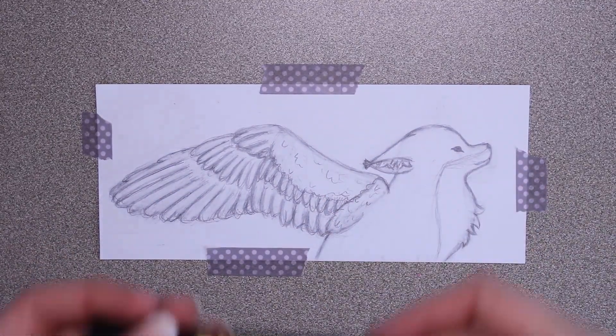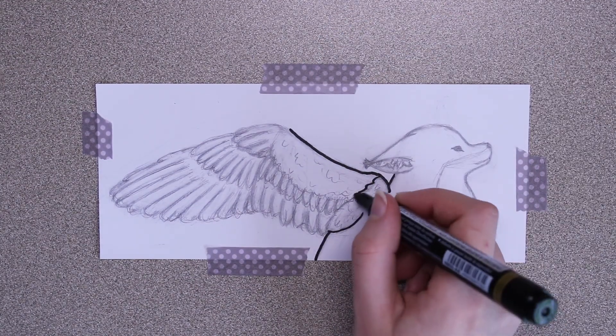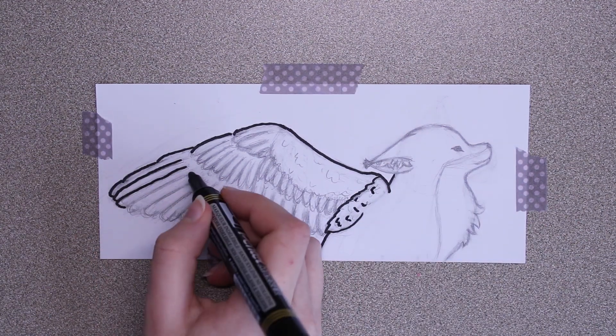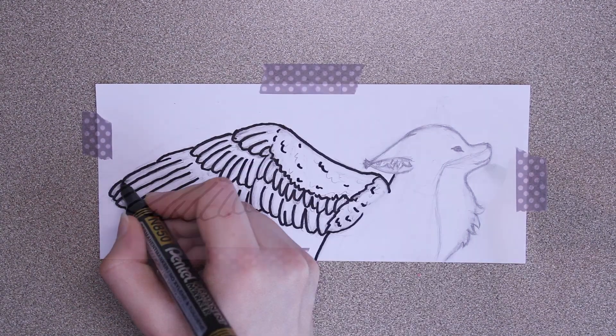It's a sketchy idea of a box with wings. Now I'm just going to line it with the permanent marker they gave me. I love it.